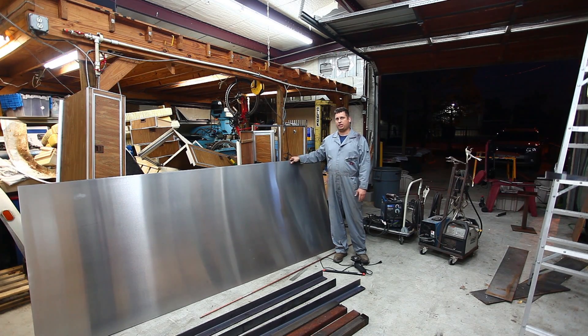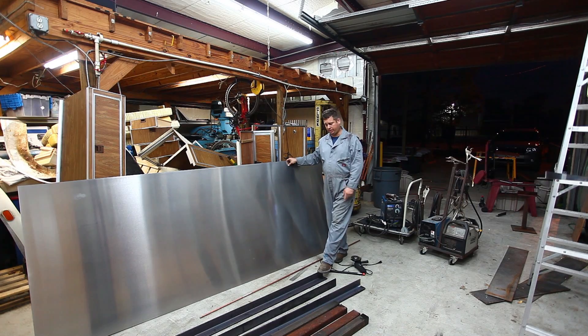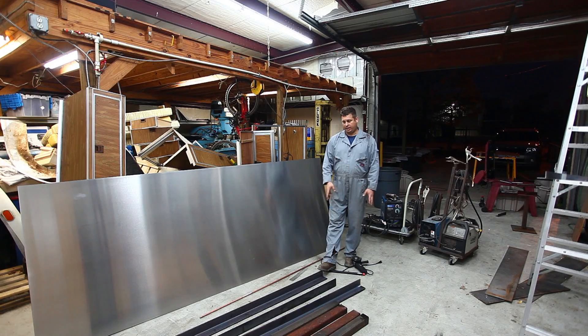I've purchased some sheet metal for a project I'm working on and unfortunately I can't bend it by hand. So I've taken some three inch by three inch angle iron that's three eighths inch thick. I purchased a 24 foot stick, had it cut into three sections — it's about $70 worth of material. The supplier charged me $6 to make the cut; with tax, about $84.